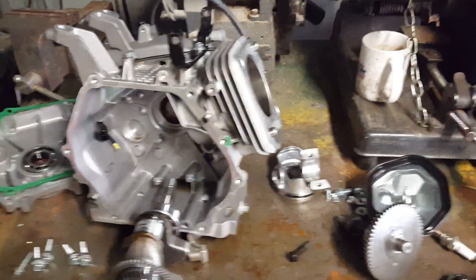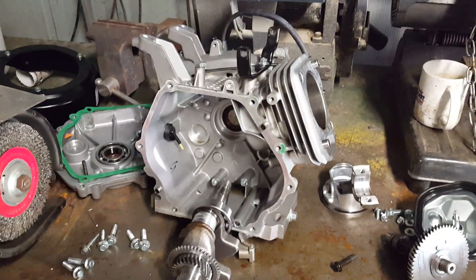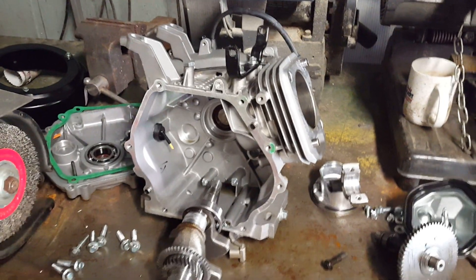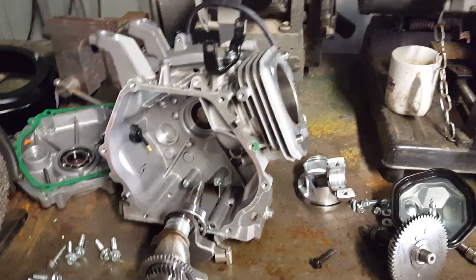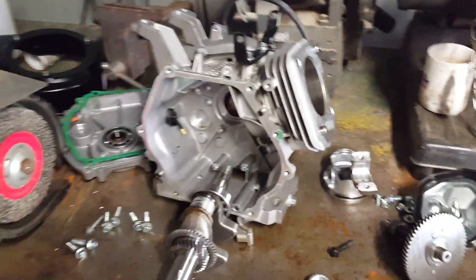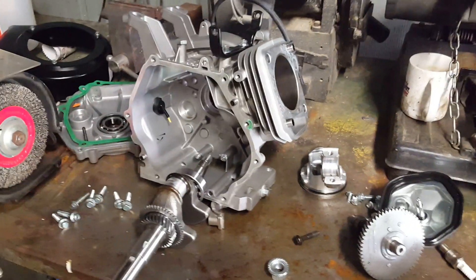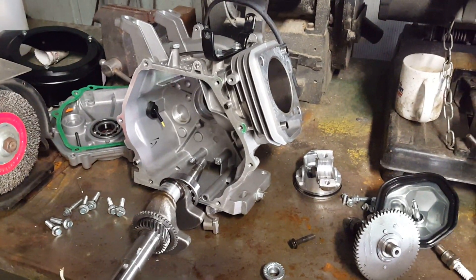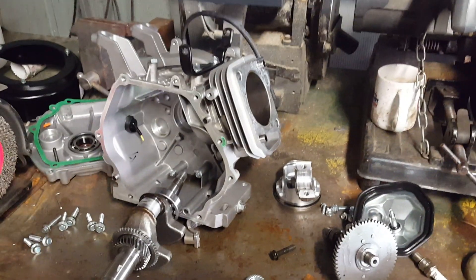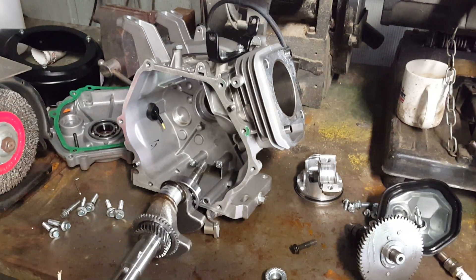I found out another tidbit of information I wish I had known before. On the GX270 and GX390 and the big block Predator series, including the 301, they actually run about 2 to 3 degrees more advanced timing than the other type of Predator engines, like the 212. I had wondered when I got my hop-up kit why it came with a 4-degree advanced key instead of the 6, which was what was recommended with the ARC flywheel I was using.